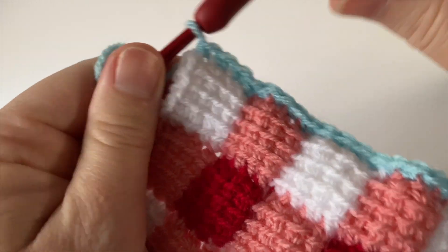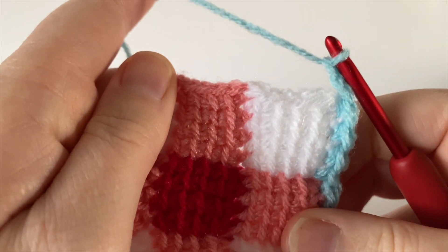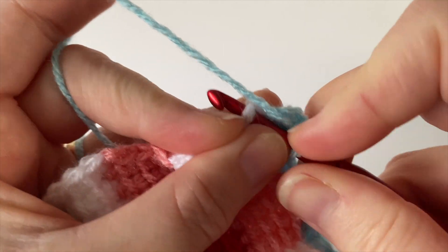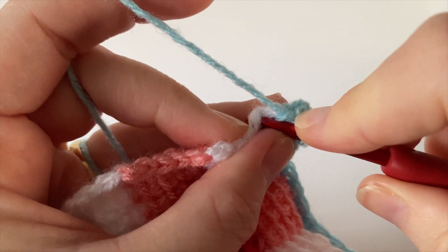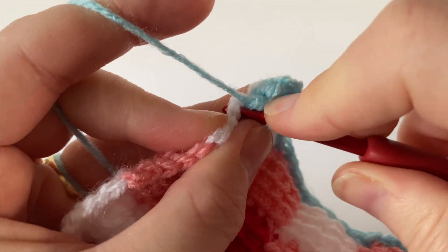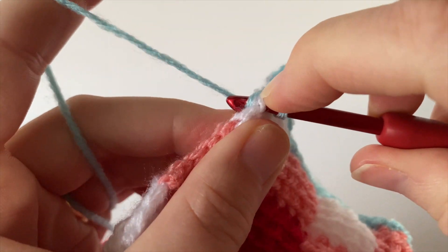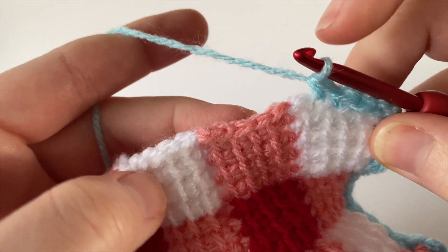When you're at the top, just like before, make two chain — that's our corner. Now we can go straight across the top edge. This time we're working into the slip stitches that we made to bind off each of the Gingham Tunisian Entrelac squares. These are sometimes a bit tighter to go into, but just work evenly — one double crochet (US single crochet) across each square, making sure we only do four stitches across each square. When you get to the end, you'll be very tempted to go into the next one — please don't.